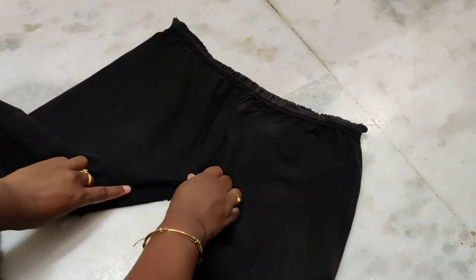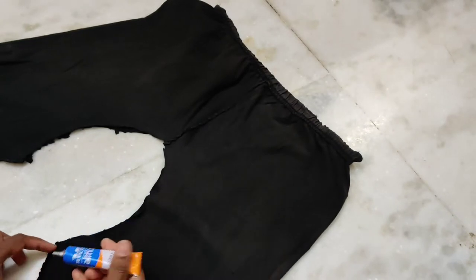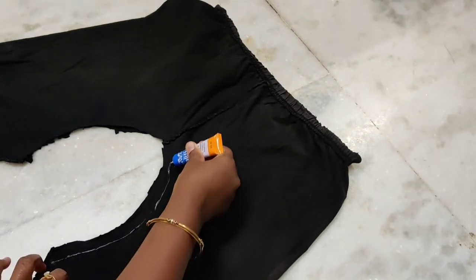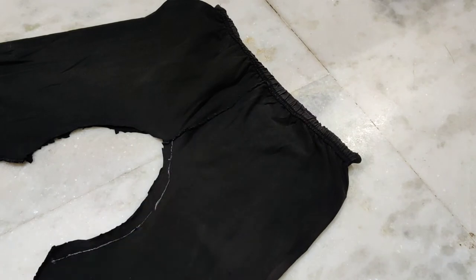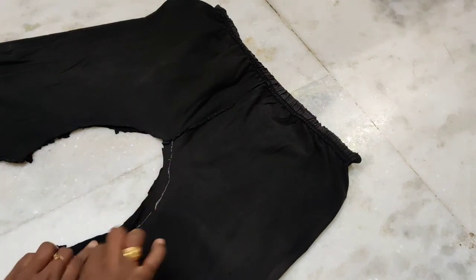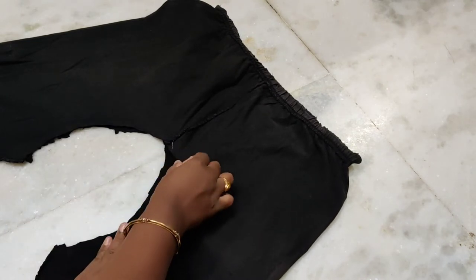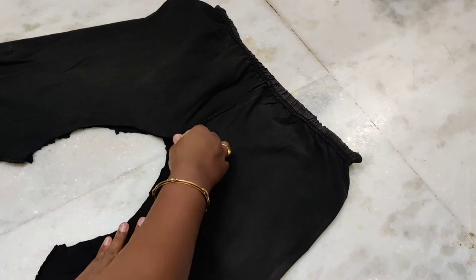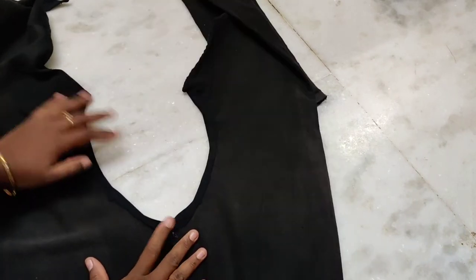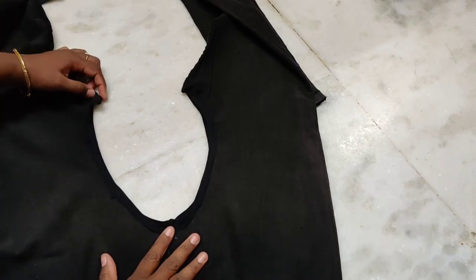Now we will put the edges together and glue with glue. I am using all this glue and I will put the edges on. The end is very neat and the folding is also very neat.